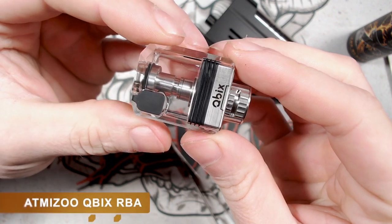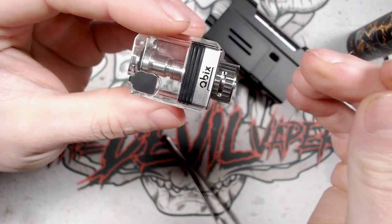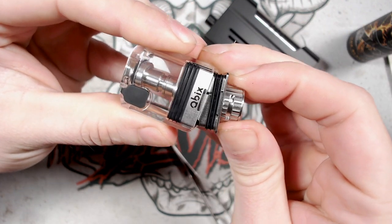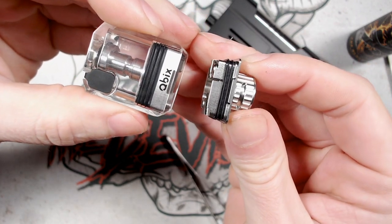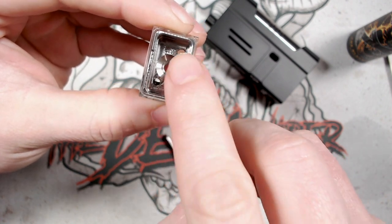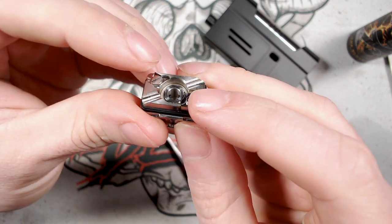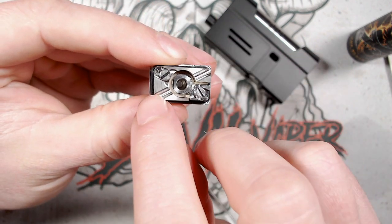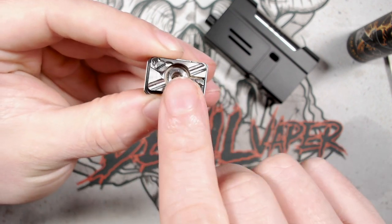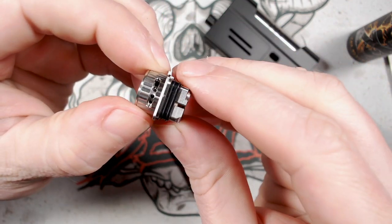The third pod is the Cubix by Atmizu — an RBA pod where you put your own coils in and tailor the vape to your preference. Pull the base open to reveal the deck: there's a chimney where your wicks go and e-liquid comes in. The base has a simple two-post postless deck design with wick channels, an airflow insert at the centre, and an airflow control ring.